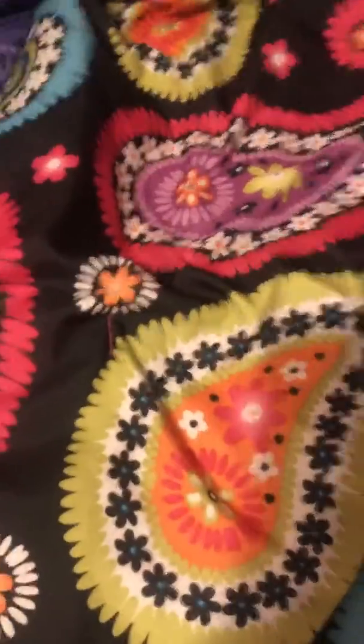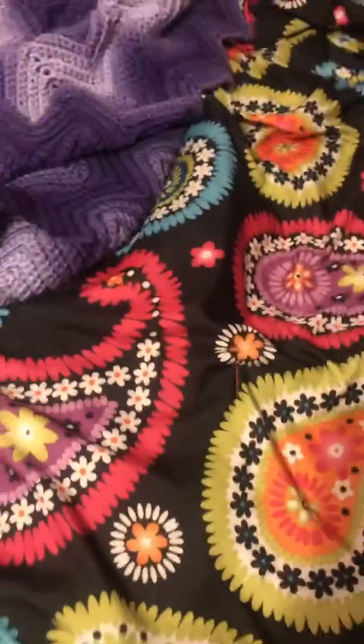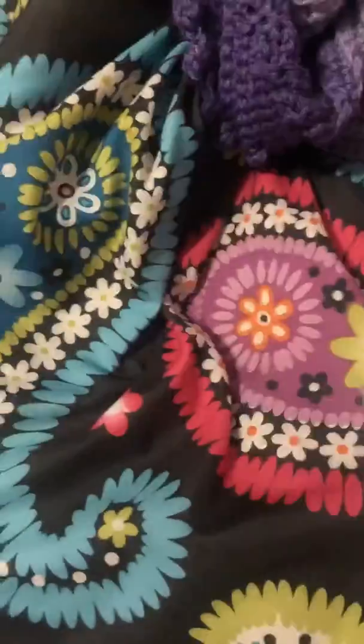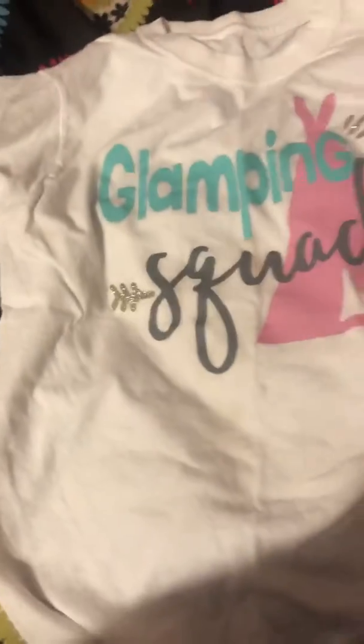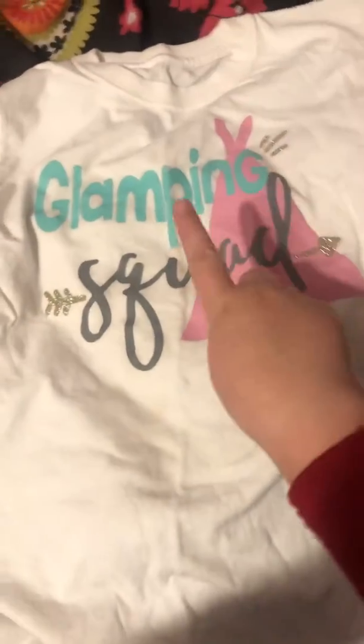So, the first thing you're going to need for this travel hack is a shirt — just a normal everyday shirt. I have this glowing pink shirt from a birthday party that I went to. We all got matching shirts. It says 'Glowing Pink Glamping Squad.'